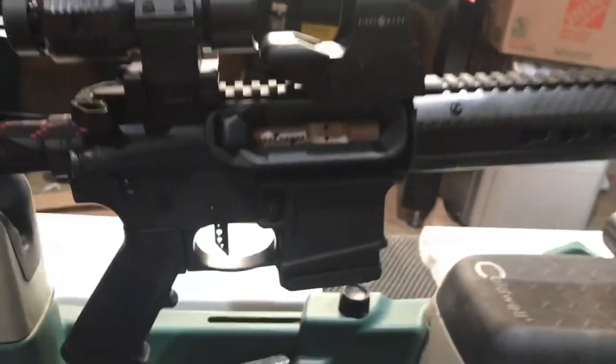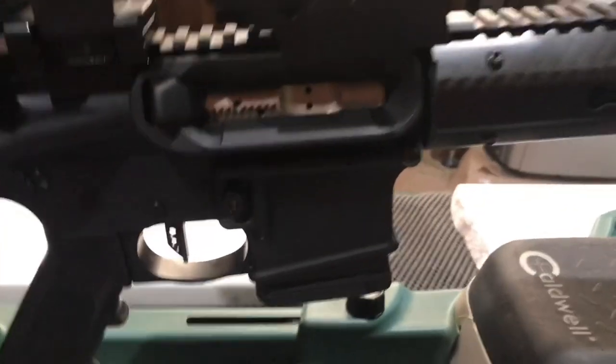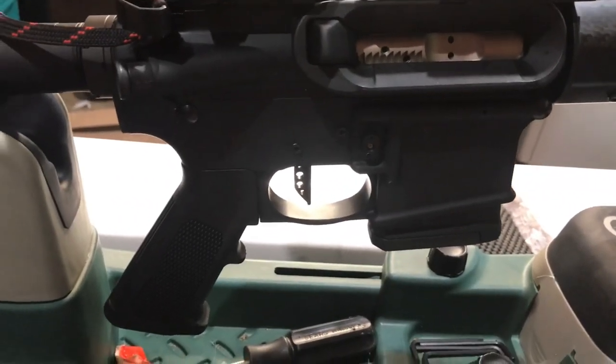I've got a nickel boron bolt right here and a fixed mag. Anytime I pull it back, it's going to lock back. CMC trigger — I want to tell you guys about this CMC trigger right here.